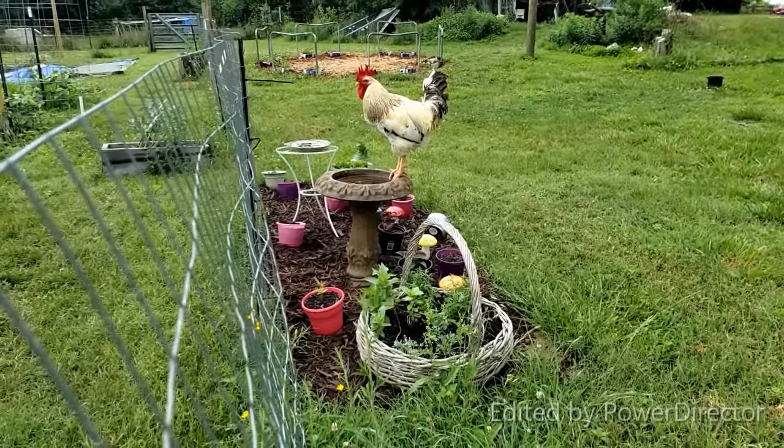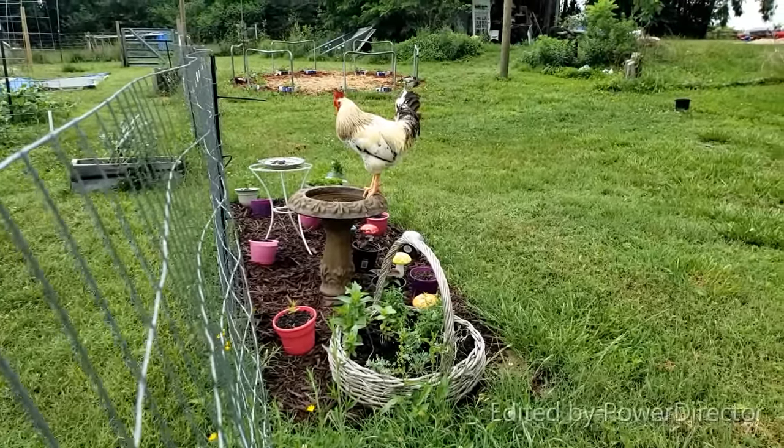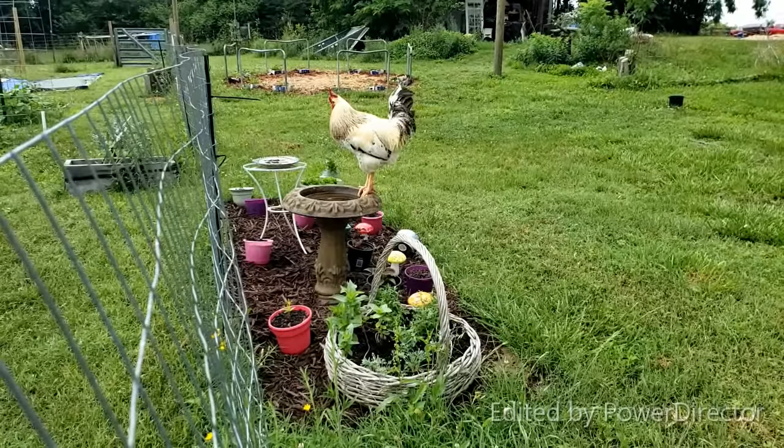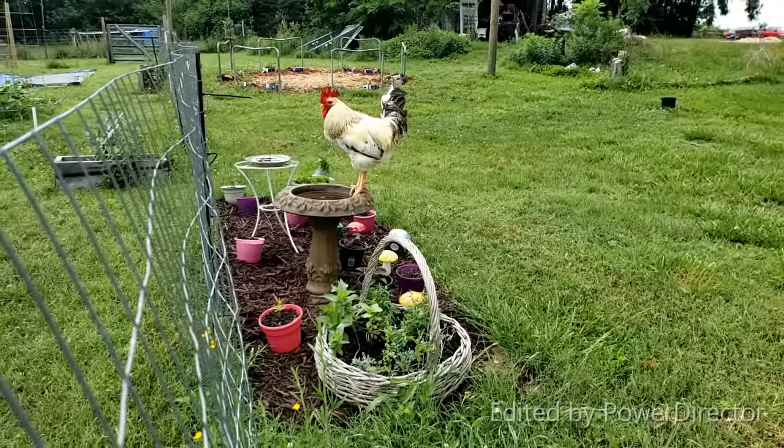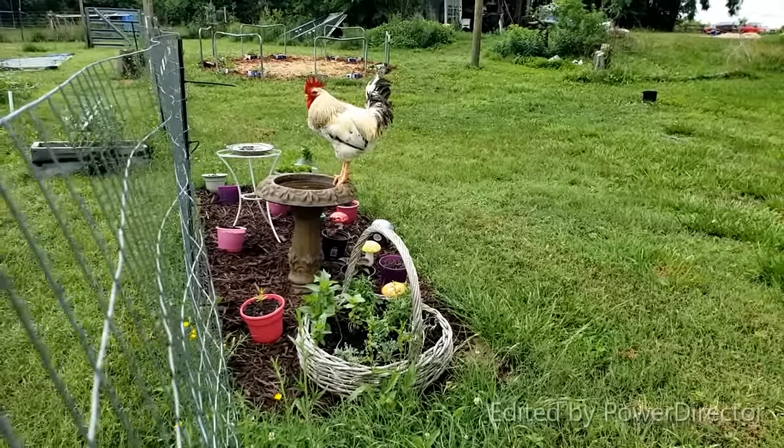So I'm ready to do some squash and check out Chi Chi. I don't know what he's thinking. Chi Chi — he's not a bird, he's a chicken.